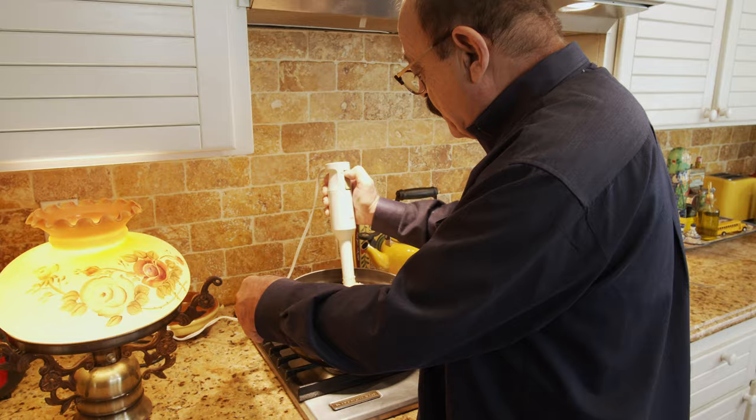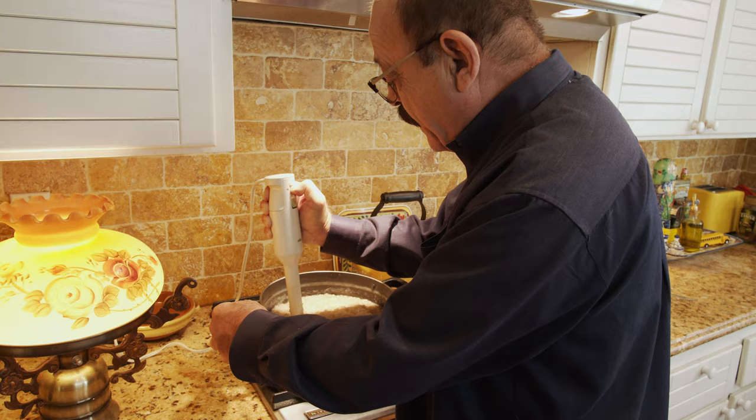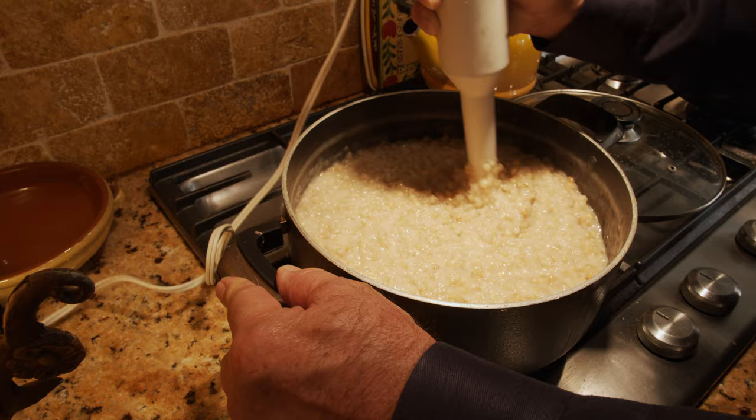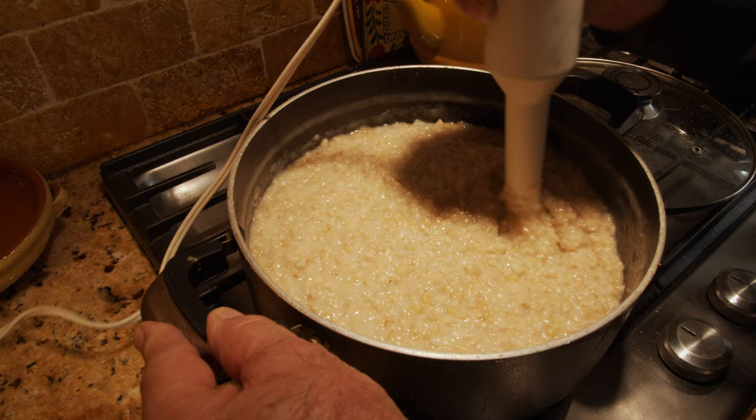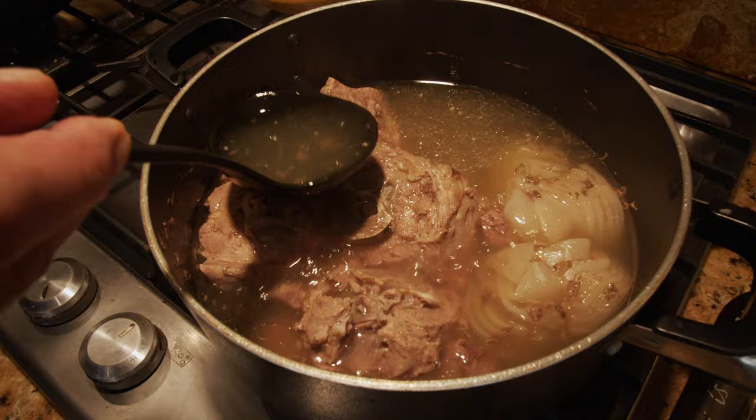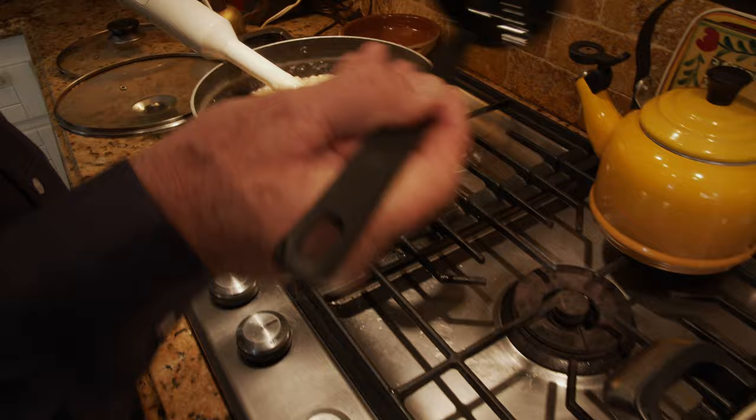We keep doing this until it's all blended and we don't see any actual wheat pieces — it should be mashed pretty well. It may take a few minutes. Then I'm going to add some of the meat juice to the wheat to make it easier to blend, because it's getting very thick.